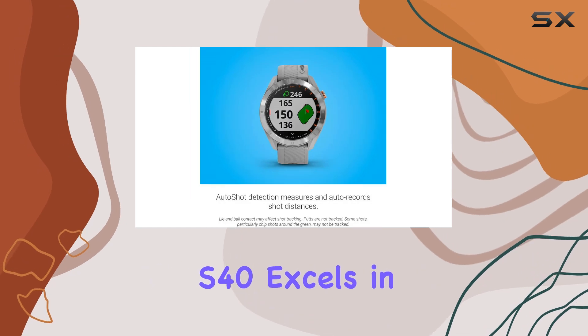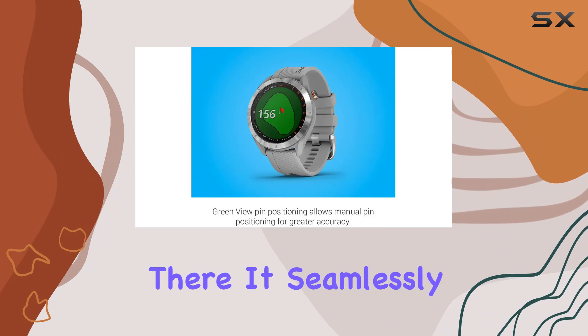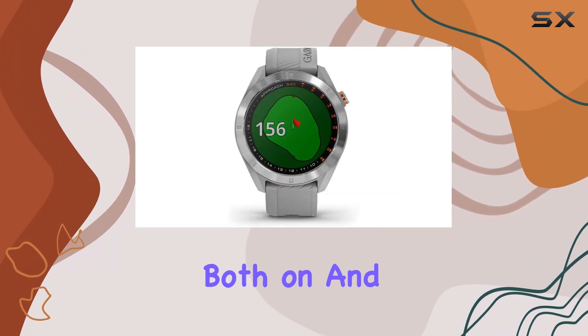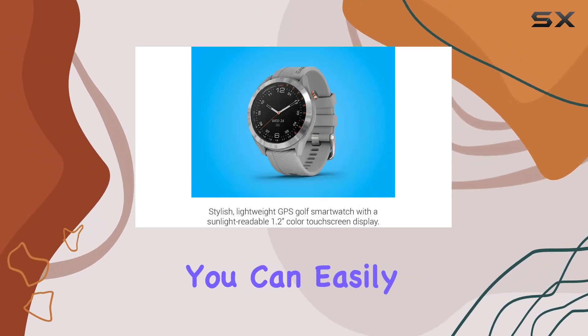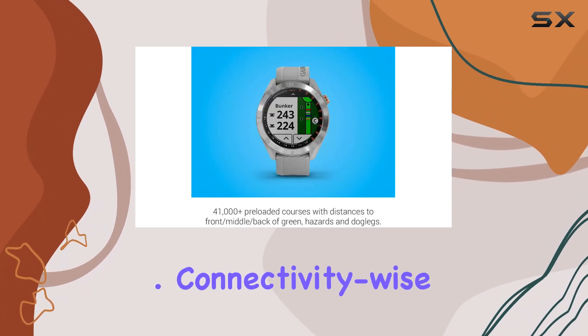While the Approach S40 excels in golf-specific functionalities, it doesn't stop there. It seamlessly tracks everyday activities such as steps and sleep, making it a versatile wearable for both on and off the course. With built-in multi-sport profiles, you can easily transition from golfing to other activities without missing a beat.